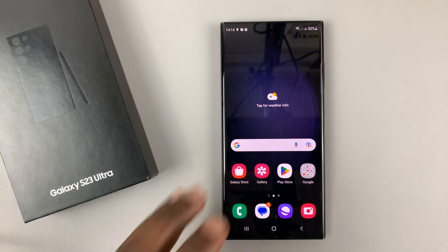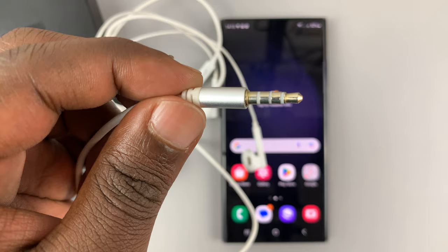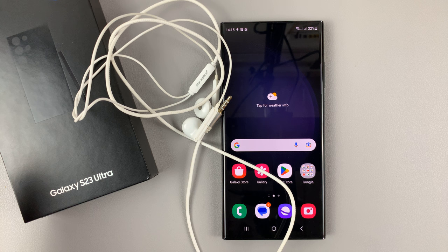I have the Samsung Galaxy S23 and in today's tech tip I'll be showing you how to connect wired headphones to this phone. For this tutorial I'll be using the S23 Ultra, but it's the exact same instructions for the entire S23 lineup.